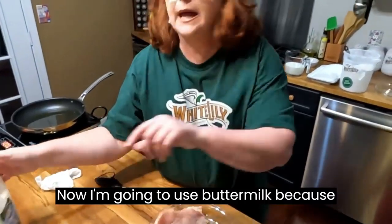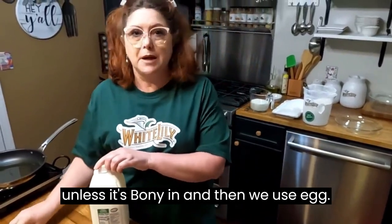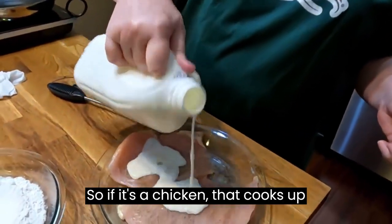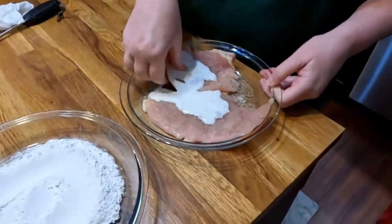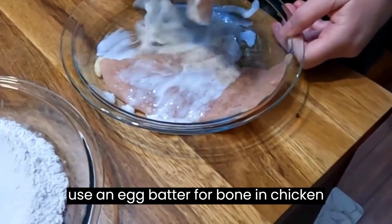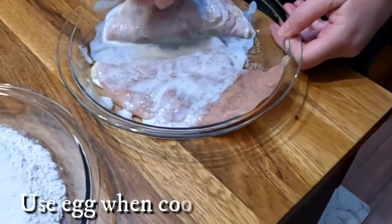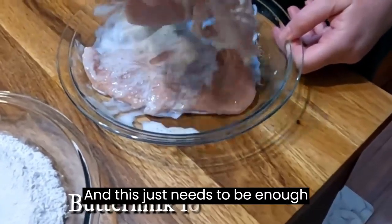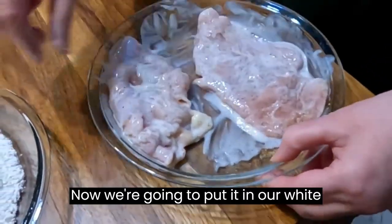I'm gonna use buttermilk because it's my favorite way to batter chicken, unless it's bone-in — then we use egg. If it's a chicken that cooks up pretty quick, you don't really need the egg batter. You have to use an egg batter for bone-in chicken because it stays in the fryer so long that it burns or gets too dark looking. This just needs to be enough buttermilk to coat it.